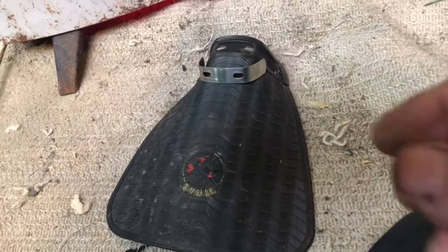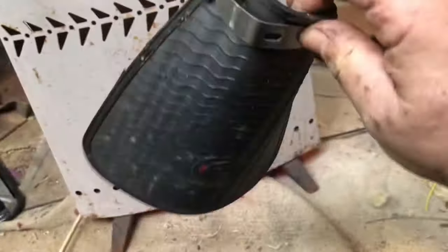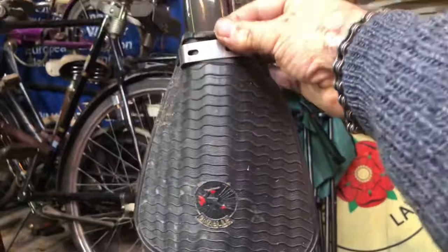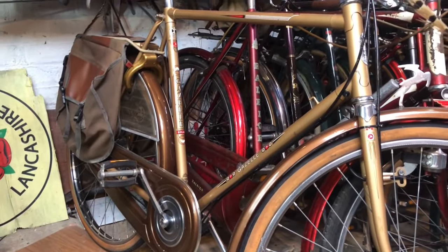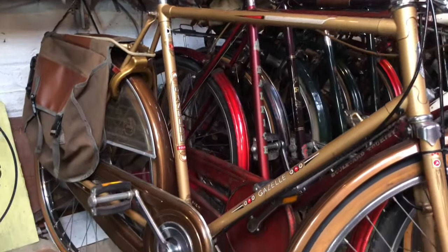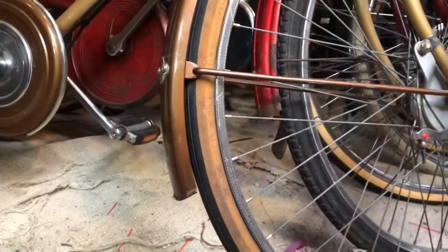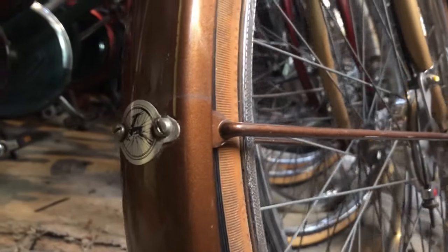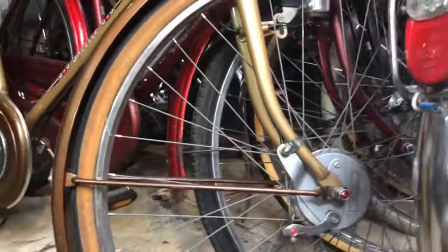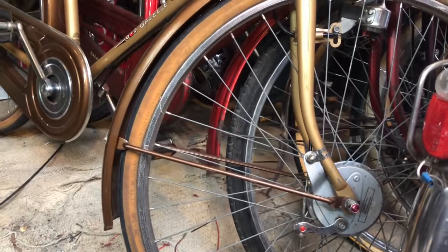Now one accessory you haven't seen is this great big Gazelle factory original mud flap, which goes like that - a humongous thing it is, and it came from this beauty. I've always thought it spoiled this beautiful bike having that great big black mud flap on there, so I've removed it. In doing so, that entailed using the Gazelle badge that was on the back mudguard of this gray bike to finish that, so that's fine now, and that's also going to donate two more things.